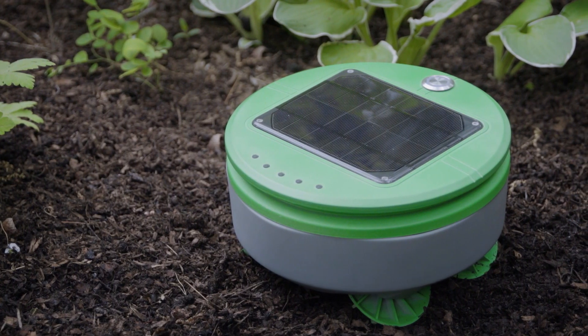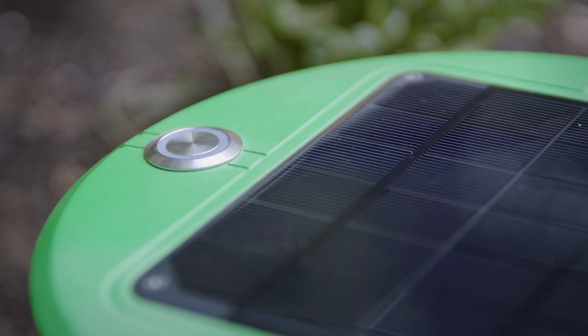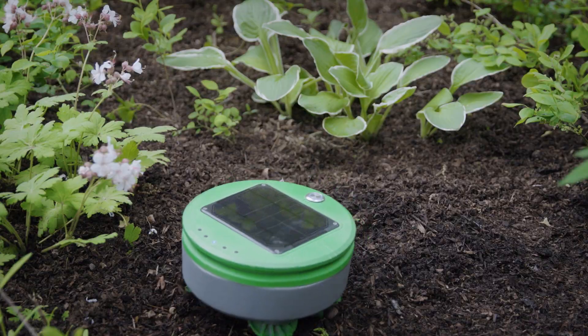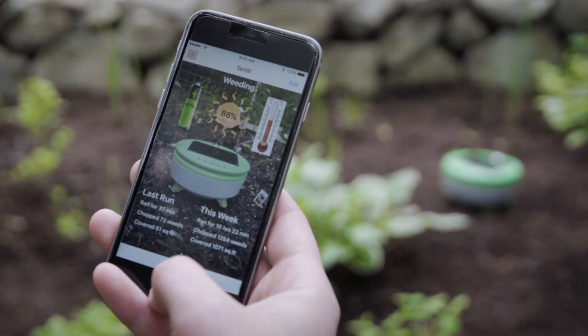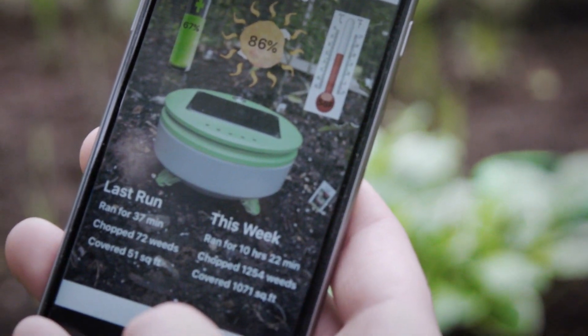There's no mapping or programming required for Turtle. You put the robot in the garden, press go, and the robot takes care of the rest. Turtle uses Bluetooth to talk to the user's smartphone. There's an app that accompanies Turtle — through the app, you can learn about conditions in your garden and what Turtle has been doing.